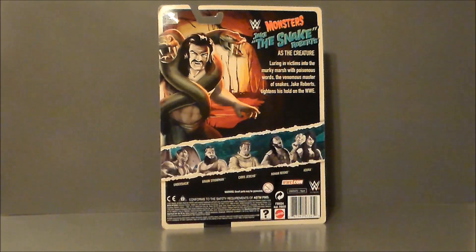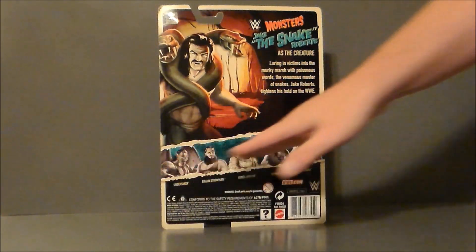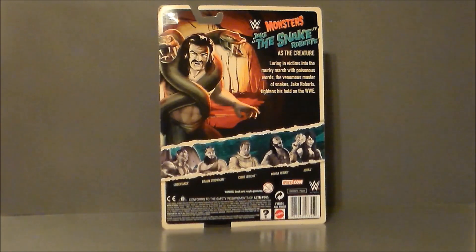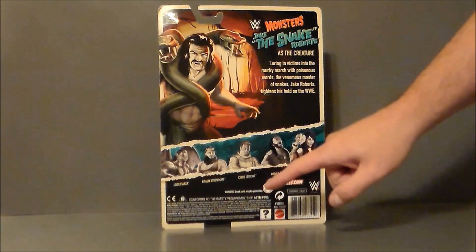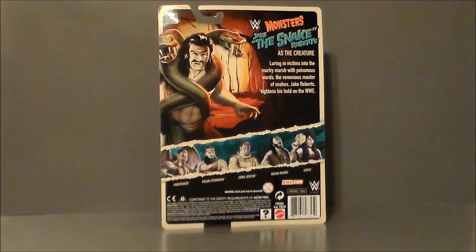Back of the packaging — there's a little write-up of him as the creature, which is phenomenal. And then we've got all the other figures in the wave. We've got a Phantom of the Opera type character, a werewolf, a mummy, a Frankenstein, and a Vampotter. I don't know if I'm going to pick any of the other ones up. If I was going to pick another one up, it would be The Undertaker — but I've already done a zombie Undertaker. What do you guys think? Should I go ahead and pick one up and do a review? Leave a comment down below!